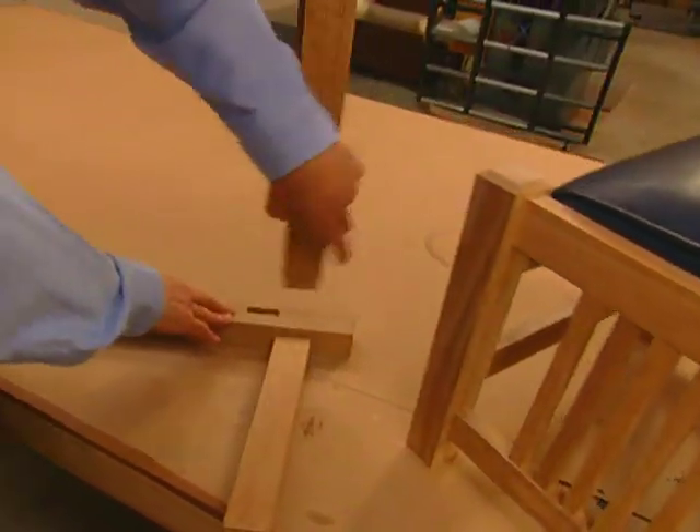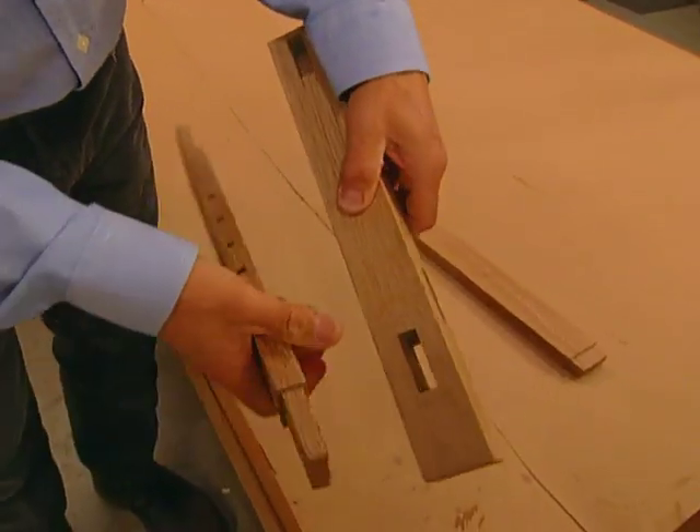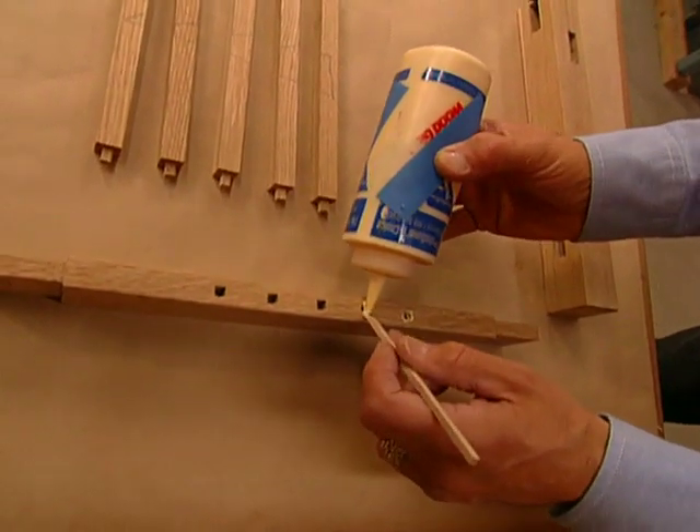Now most of our joinery is going to be what we call a stop mortise. Except on the bottom of the legs, we're actually going to cut a mortise all the way through the leg. Using some yellow glue, we first assemble the spindles and stretchers.